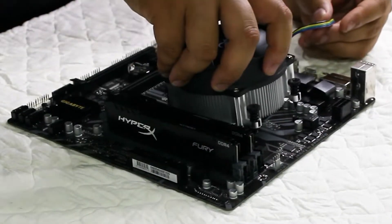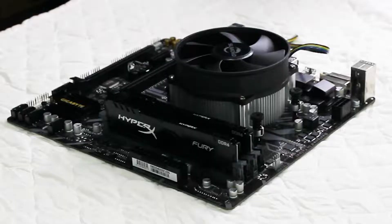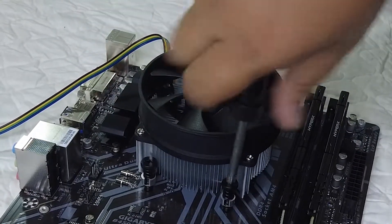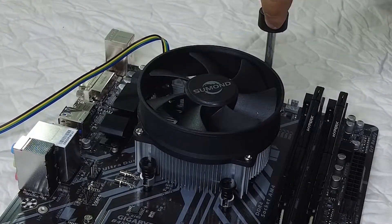Now let's install the heat sink for the CPU. It should already come with some thermal paste. The heat sink mount is rectangular so you can really only orient it one way. Make sure you're extra careful with this part, otherwise you'll have to pull it out and the thermal paste won't be as effective and you'll need to clean it. Screw into the mount but don't go all the way in yet — partially screw it so that it's even, and leave a little slack before we fully tighten it.